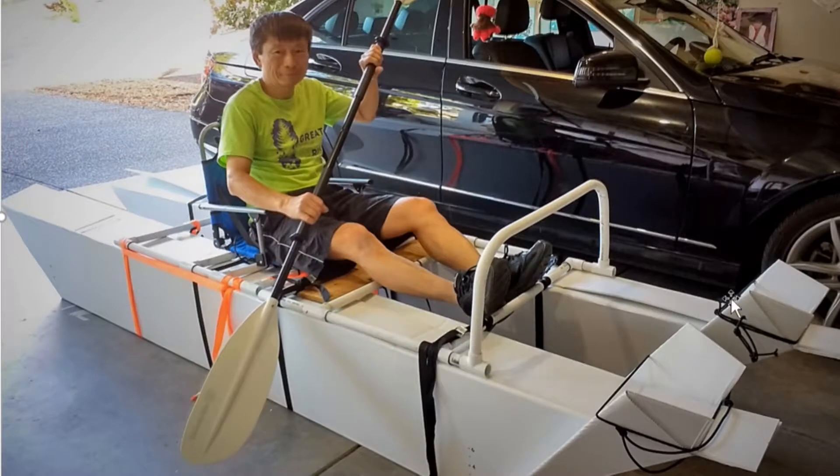It takes six minutes to do two pontoons, and then six minutes to do six lashings — pretty much 12 minutes to assemble a boat. So it isn't that bad.